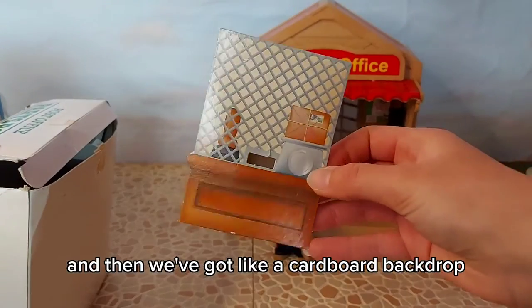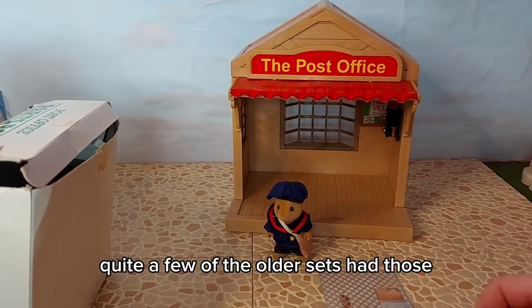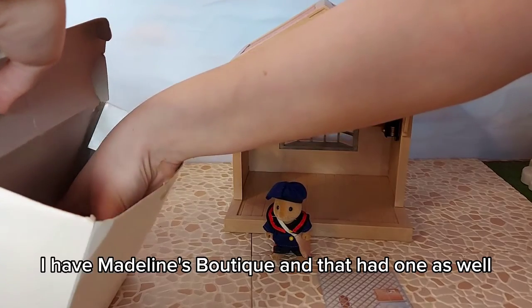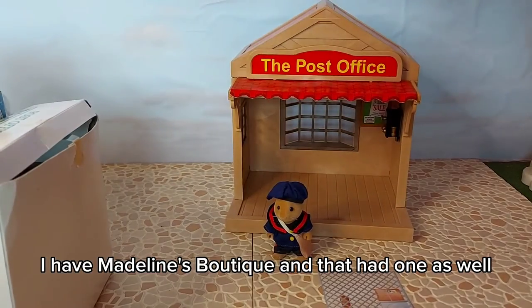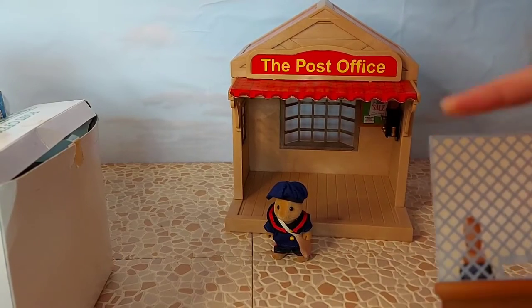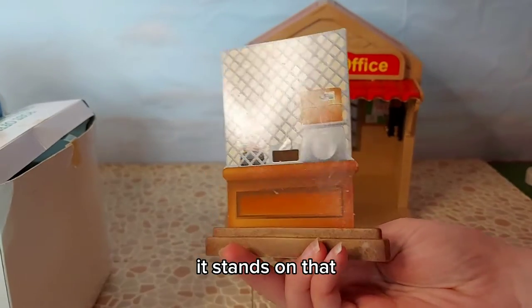And then we've got a cardboard backdrop. Quite a few of the older sets had those - I have Madeline's Boutique and that had one as well, I think it was like a little fitting area. And then it stands on that.